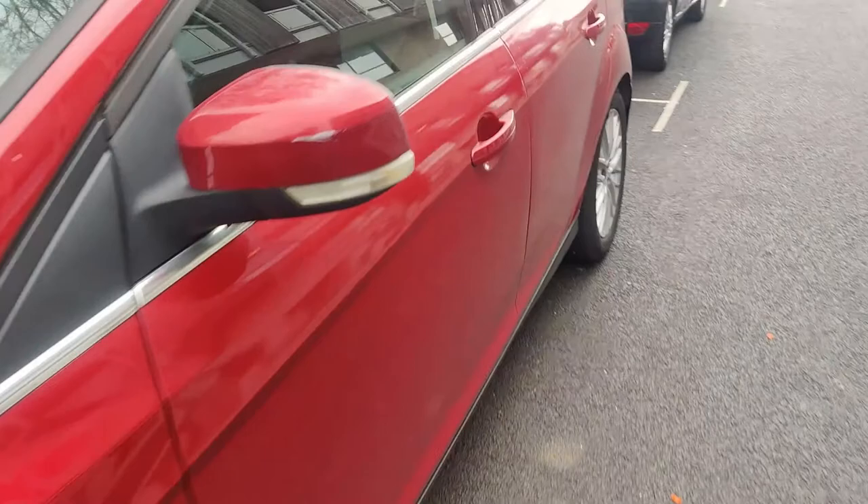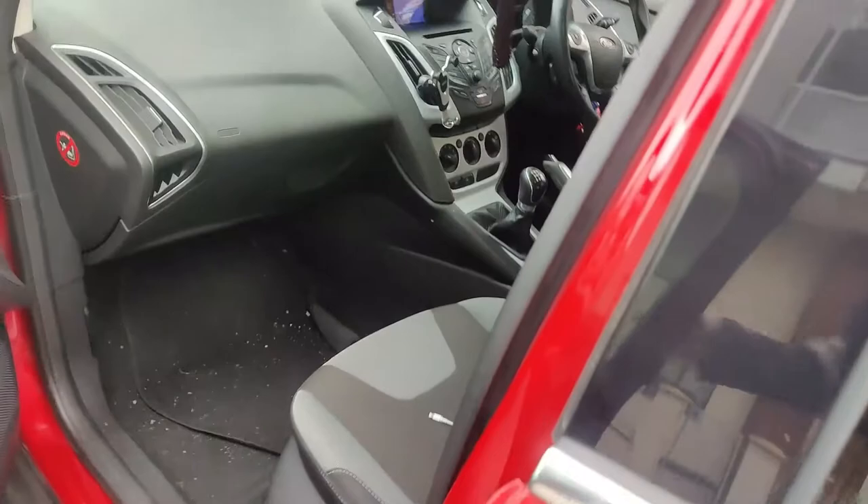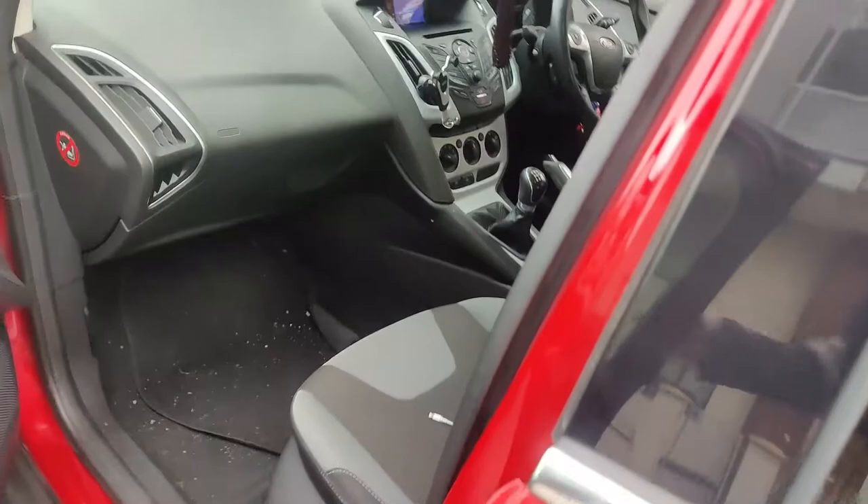Hey guys, welcome back to my channel. Today I'm going to show you how to open the bonnet on a Mark 3 Ford Focus. The bonnet release handle is located on the passenger side down here near the footwell. This latch is what you're looking for — pull it outwards and it will release the bonnet.